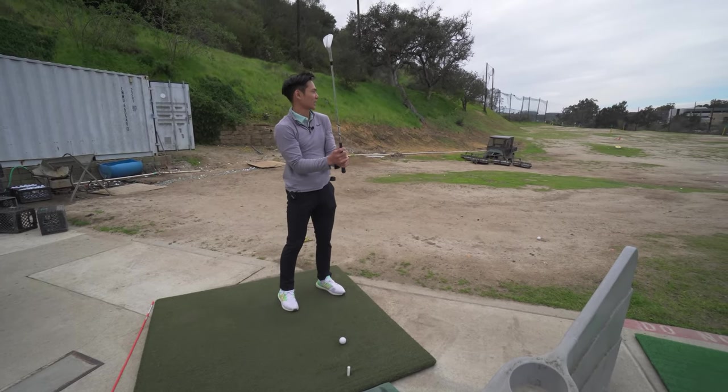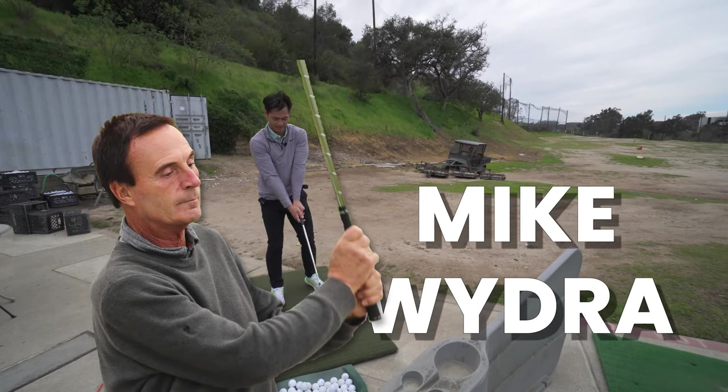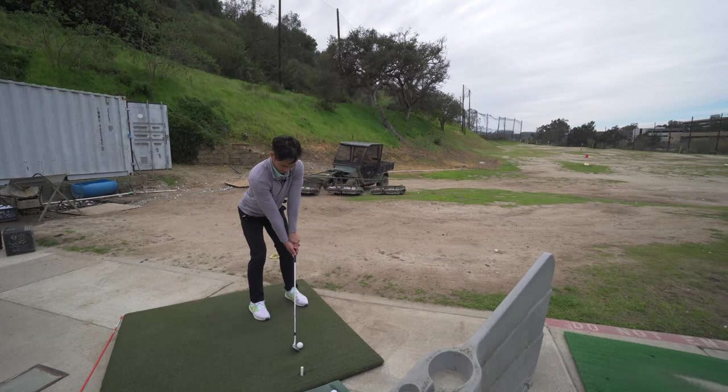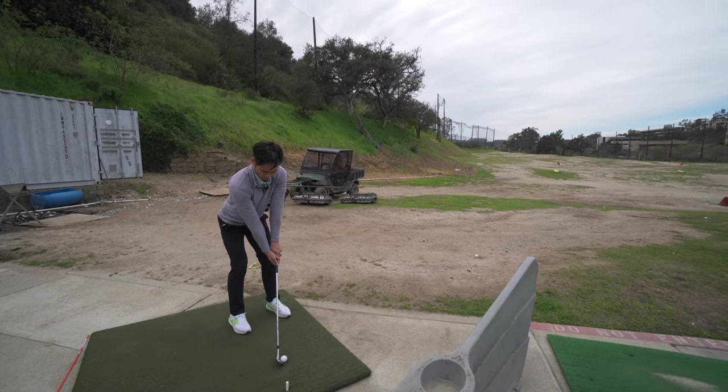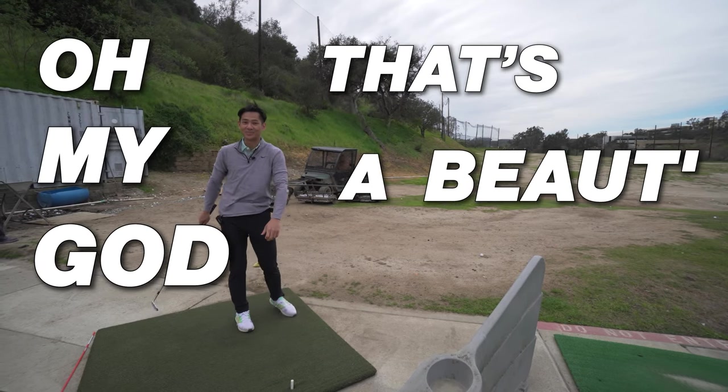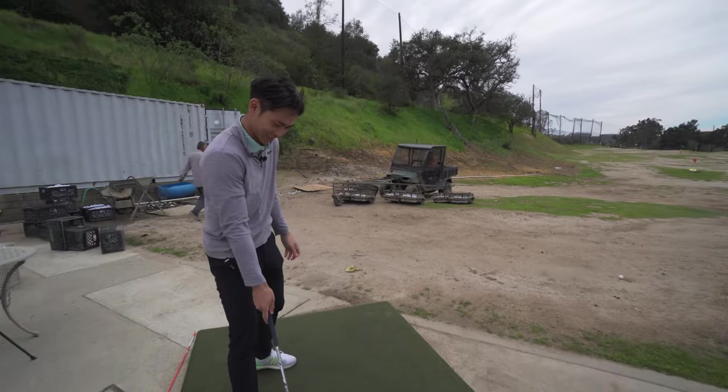Let's hit a couple shots and see if we can apply everything that we learned from Mike. Oh my god, that's a beaut — that was a beaut, not gonna lie, that was pretty good.